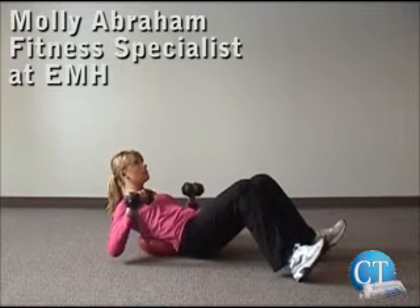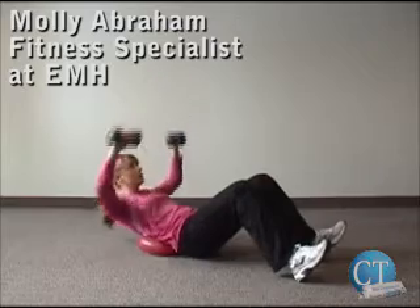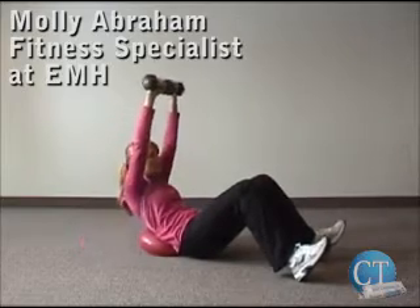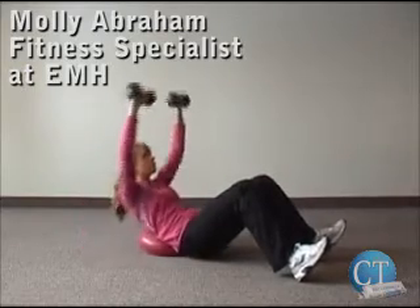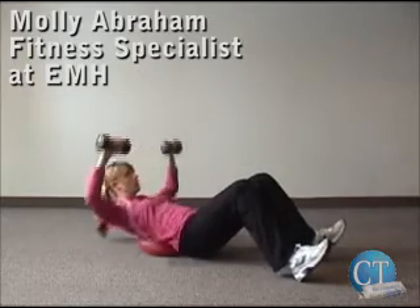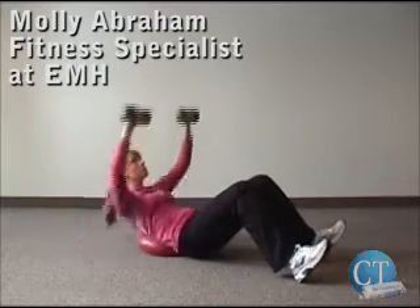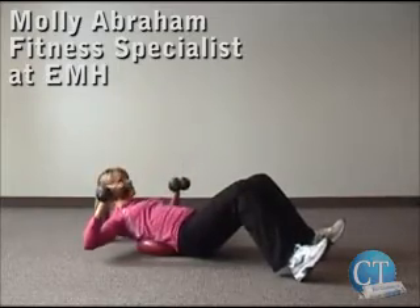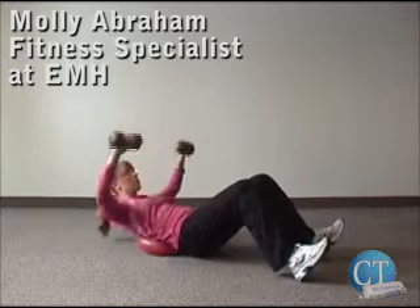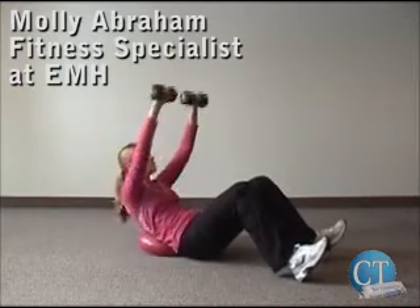Molly will now demonstrate an advanced sit up. Her low back is into the disc, her heels are down, toes are up. She's coming up with the weights over her head into a shoulder press, keeping her eyes on the ceiling so you do not jut your chin into your chest. Eight to twelve repetitions.